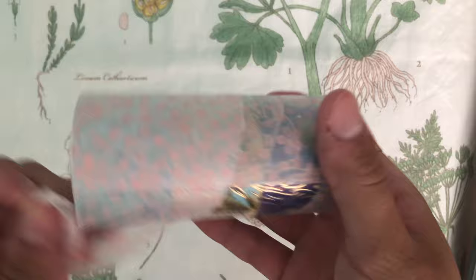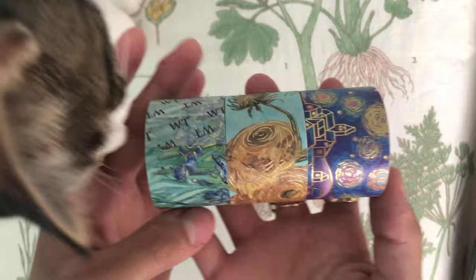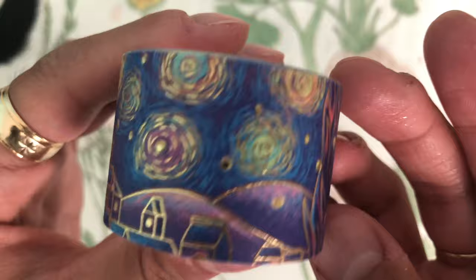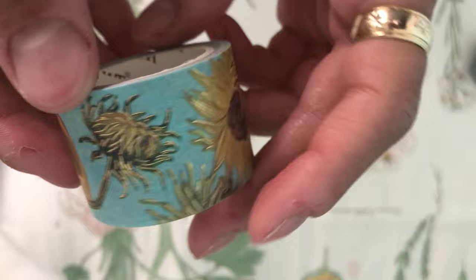Next, we have a set of Van Gogh inspired washi tapes. As you can see, they kind of added some gold shiny accents to Van Gogh's paintings. These ones are super cute, I love these so much. Here's the starry night one up close. We have some sunflowers here, and finally, some irises.